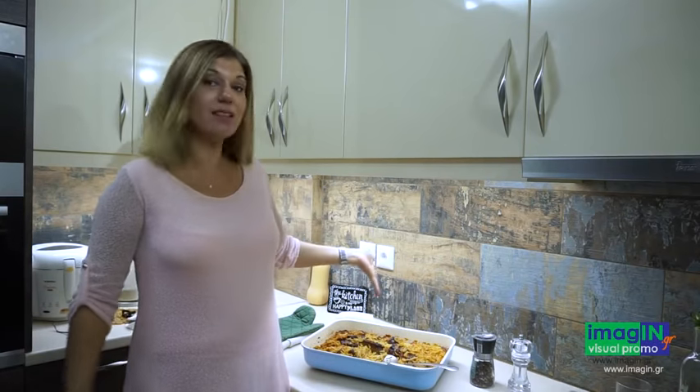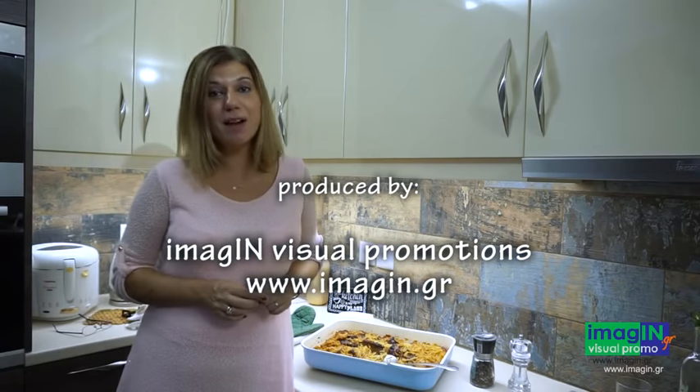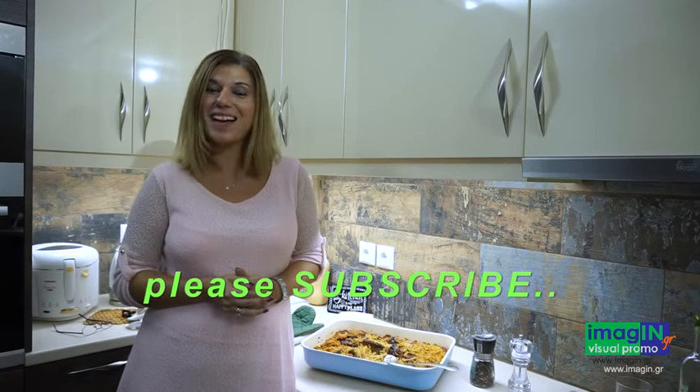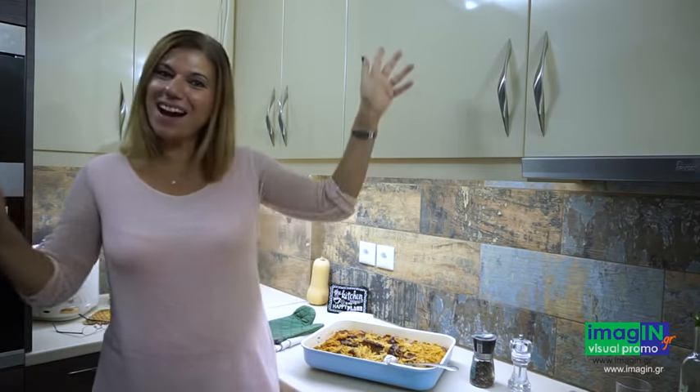So that was my recipe for today. You see the Yuvetsi turned out very nice and yummy — you have to try it yourselves! If you like my recipe, give the video a like, a thumbs up, and don't forget to subscribe to my channel so we can cook together from now on. Thank you, I'll see you next time at Greek Cooking by Katerina. Bye!